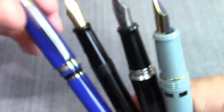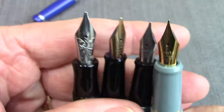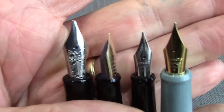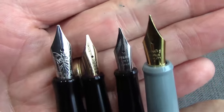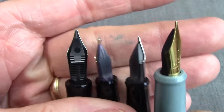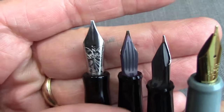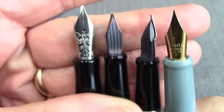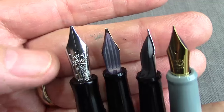Bringing in the Nemo Scene for comparison, another thing that differentiates it is that it has a number six nib, which is substantially larger than the nibs on the other pens. It also has a more classic comb feed on the back. The Nemo Scene is a little bit more expensive, but you get a lot more choice of nibs, and you can also put any number six nib into that pen.